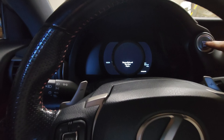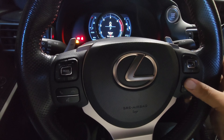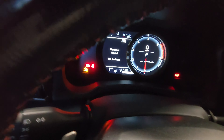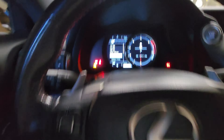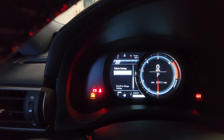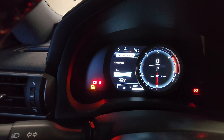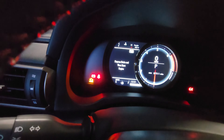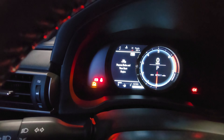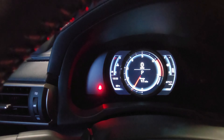To reset your maintenance required light, push that button twice. It could be different for all the IS models, but for mine, I push this button here and go over — it's saying 'maintenance required.' Head over to settings, go to vehicle settings, click up to oil maintenance, then reset data, and confirm yes. It says the data has been reset. Let's start the car — and it's good. There's no more maintenance required sign.